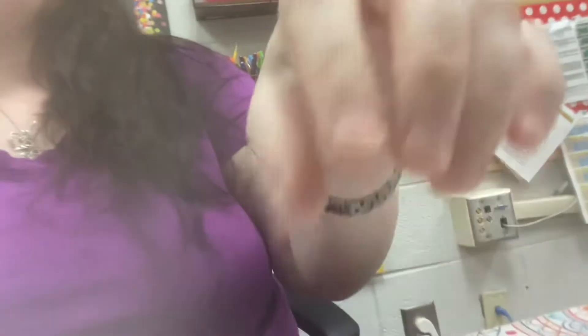Now remember, when we do our welcome song, it's super important that you tap the beat with me. So you pick up your fingers like this, make little spider fingers so they're not bouncing really hard. They're just nice and soft. Okay, and here we go now.